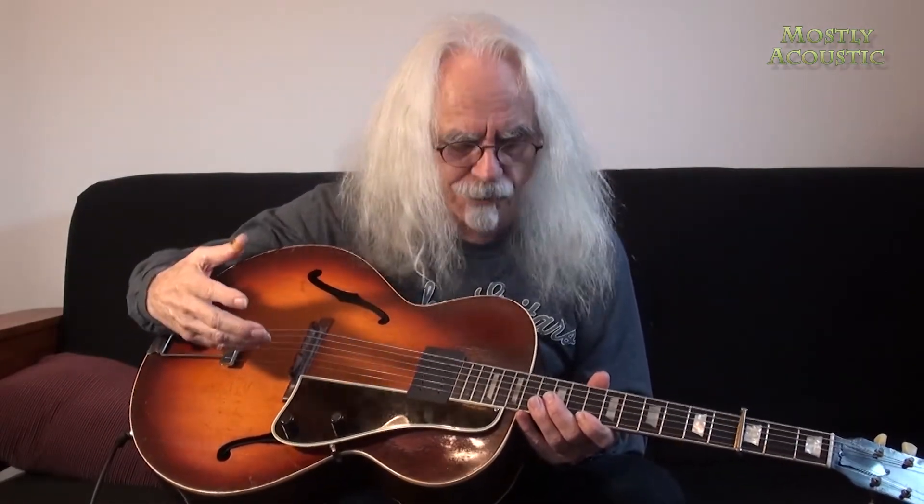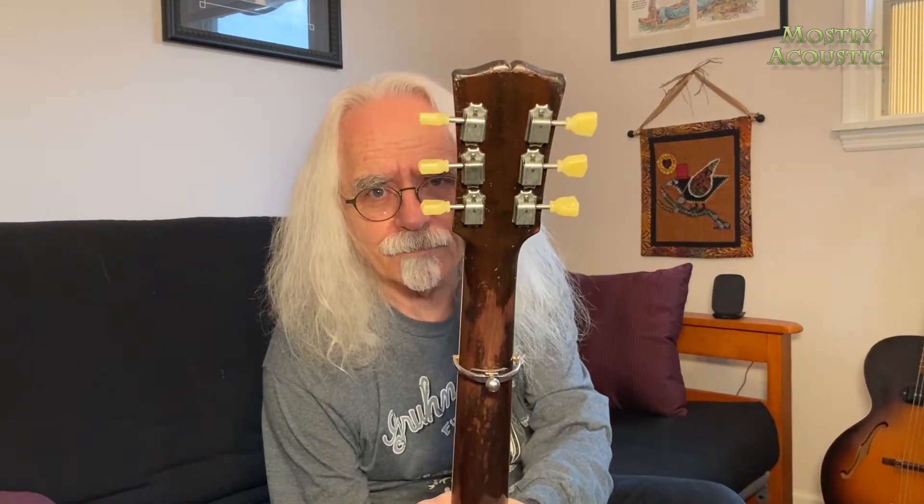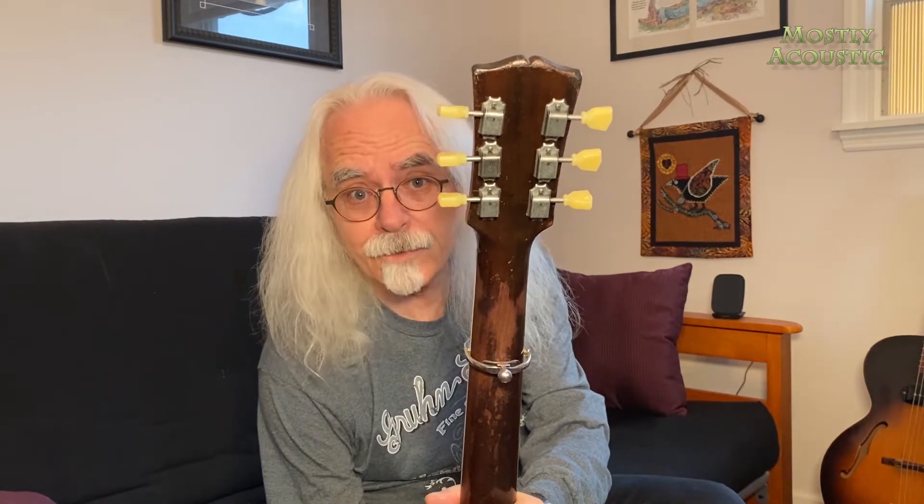Sort of like the ES-125, but when you plug it into an amp... Now the trick is, how do you electrify these guitars? I think I gave around eight hundred bucks for this guitar. I put an L5 pickguard on it to sort of dress it up. Other than that I've not done much to it other than changing the tuners — these are from StewMac, the aged tulip buttons. Worked good.